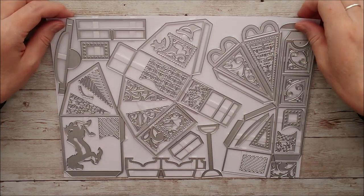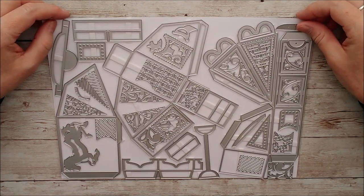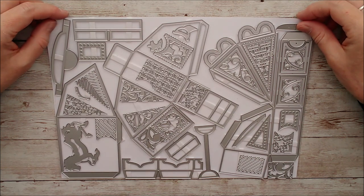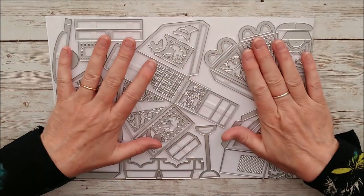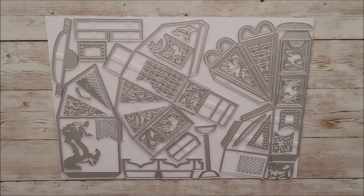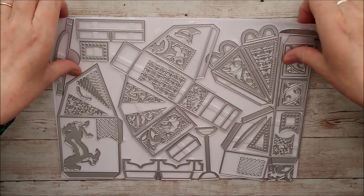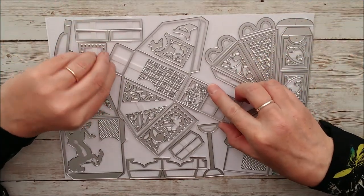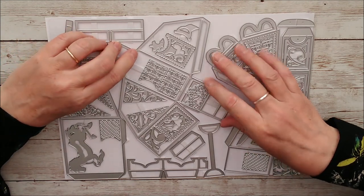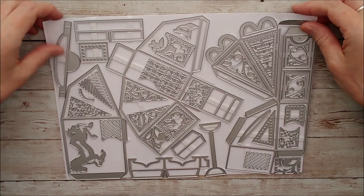Hello, this is Ruth and today I have a brand new die set, one of the Tonic Studios birthday releases, and it's called the Big Top Carousel Gift Box die set, and it's absolutely fantastic. There are 44 different dies in this set. I've just got it, I haven't even attempted to make it yet, but in a moment or two I'm going to sort out some paper and some card to go along with this, and I'll be right back and we'll have a go.